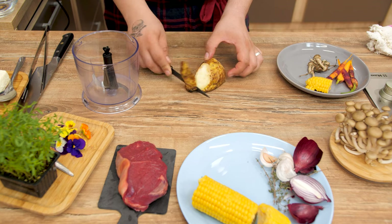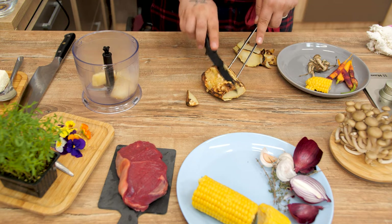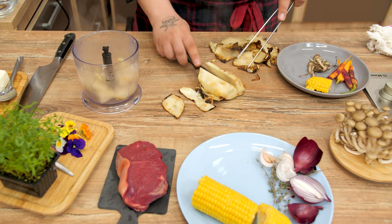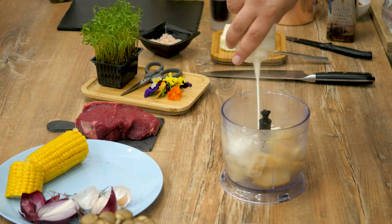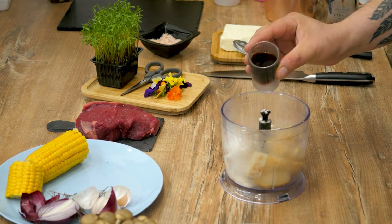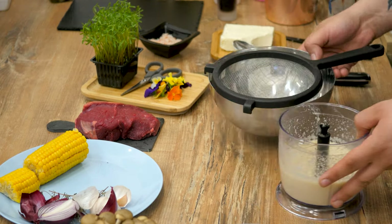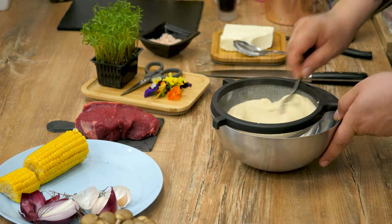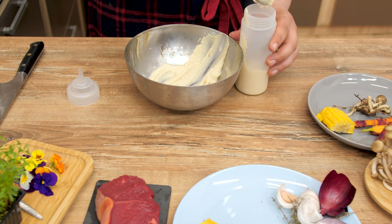Now that the celeriac is done, remove the skin with a knife, cut them into smaller pieces, and add them in a mixer bowl. Add one tablespoon of butter and three tablespoons of heavy cream, then add salt and pepper and a few drops of jägermeister and start mixing. After that, use a sieve on top of a large bowl, and using a spoon, grind the obtained paste, then pour it into a plastic squeeze bottle. This will help on the plating.